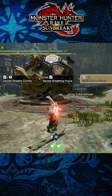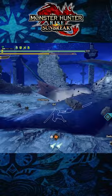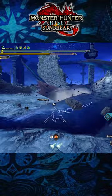Finally, you need to consider taking Quick Sheave in your builds. This will not only increase how quickly you sheave your weapon normally, but also increases how quickly you can sheave your weapon when performing the Sacred Sheave combo and the Special Sheave. And so, those are three quick tips for the Longsword in Monster Hunter Rise Sunbreak.